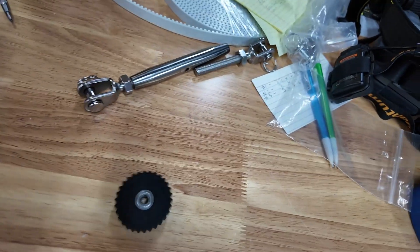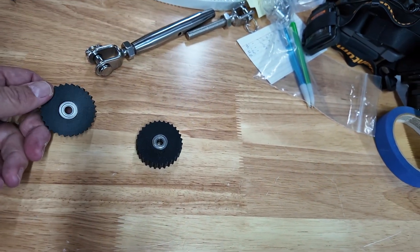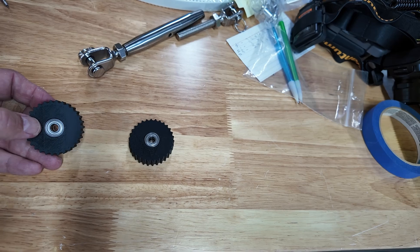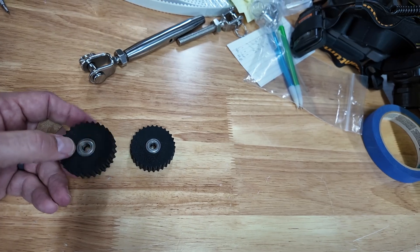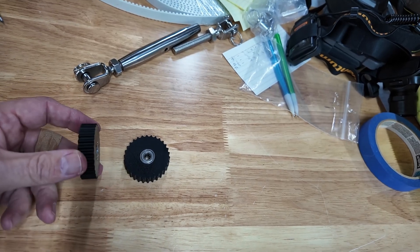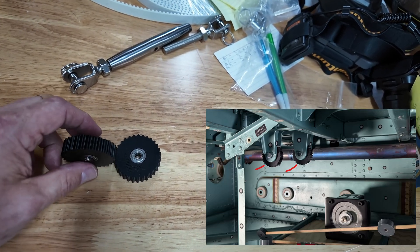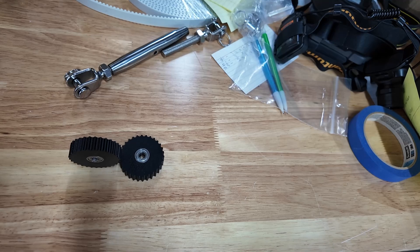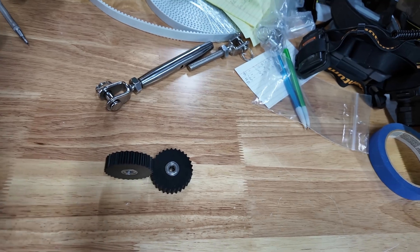I've also got two of these printed — printed in ABS, 0.4 nozzle, 70% infill, six walls, and six top and bottom layers — using an R4Z bearing in there. These are going to be what come off the main drive pulleys. As the belt comes over the top, it'll go over to the control connection, and down the bottom it'll be on the large 74 tooth primary drive gear. I'll go ahead and include a photo of that.